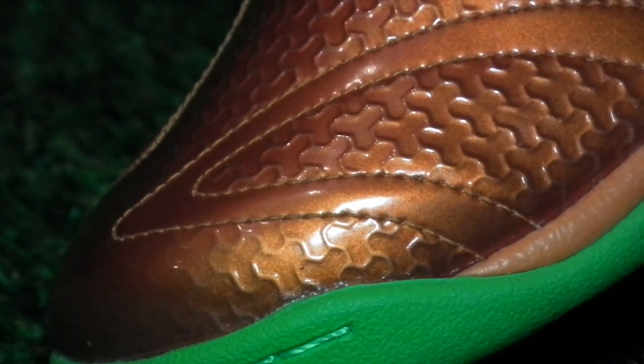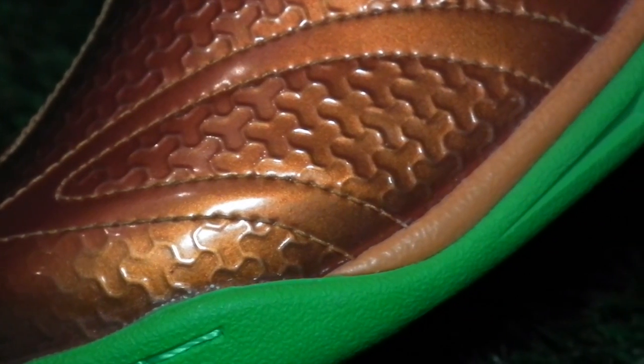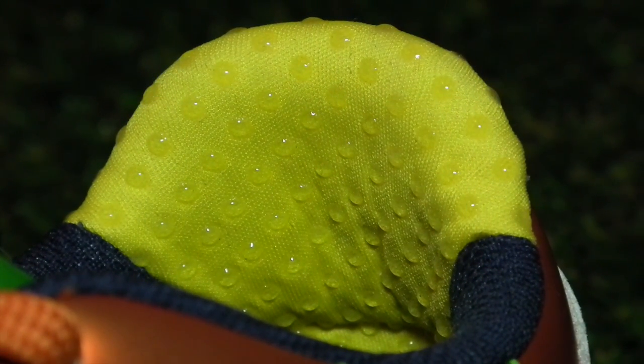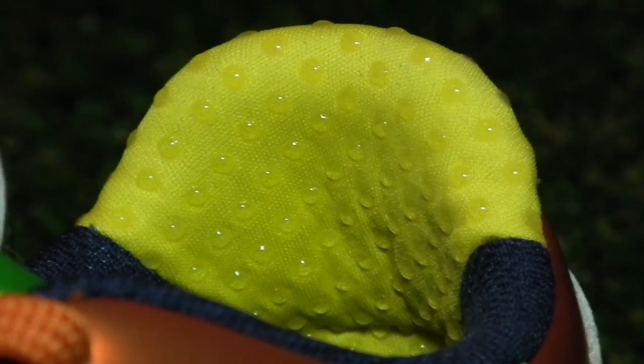That distinctive patterning you see around the forefoot comes from a honeycomb-like use of printed TPU, designed to offer a shot-shield-like increase in rebound and more friction on the ball. Our favourite feature used on the Vigor 4 is the grip gel pods in the heel, which lock the foot in place for an improved level of comfort and ease of acceleration.